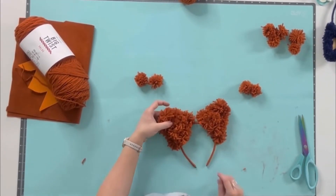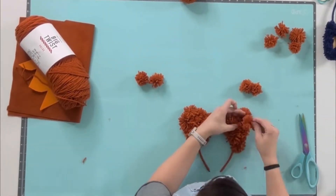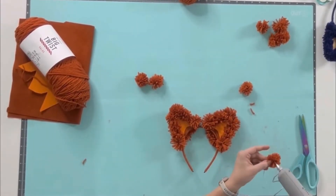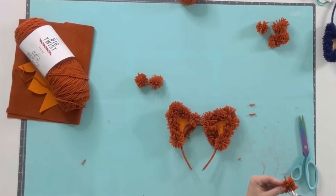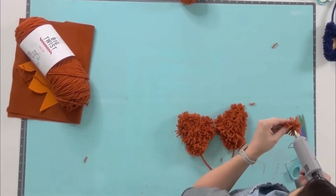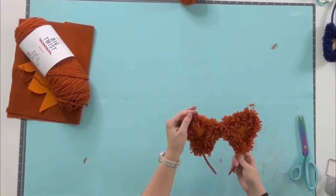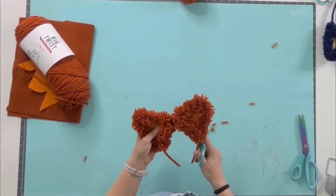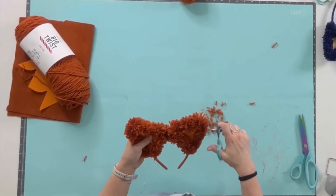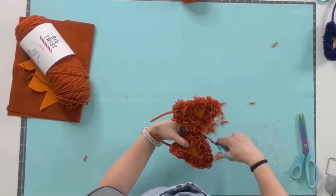Squeezing as many pom-poms in as I can, filling in all the gaps until I'm happy, then I flip back to the front and apply those two to the base of each ear. I still have a couple of extra pom-poms so I flip back and squeeze those in as well. Then do a quick check to make sure everything is secured properly — if there are any wonky or dislodged pieces, go ahead and secure those with hot glue.